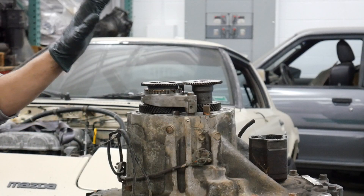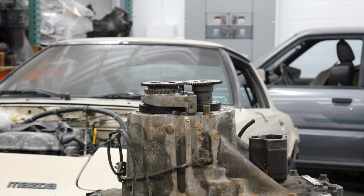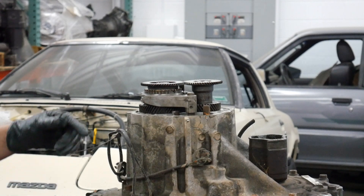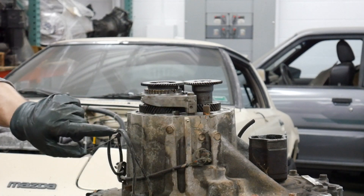I've turned this transmission on its face — this is what you would be looking at from the bottom of the car. Now it's time to reinsert the roll pin. Before we can do that, we need to shift it out of fifth gear, or whatever it takes to line up the hole to where you can see daylight through it.